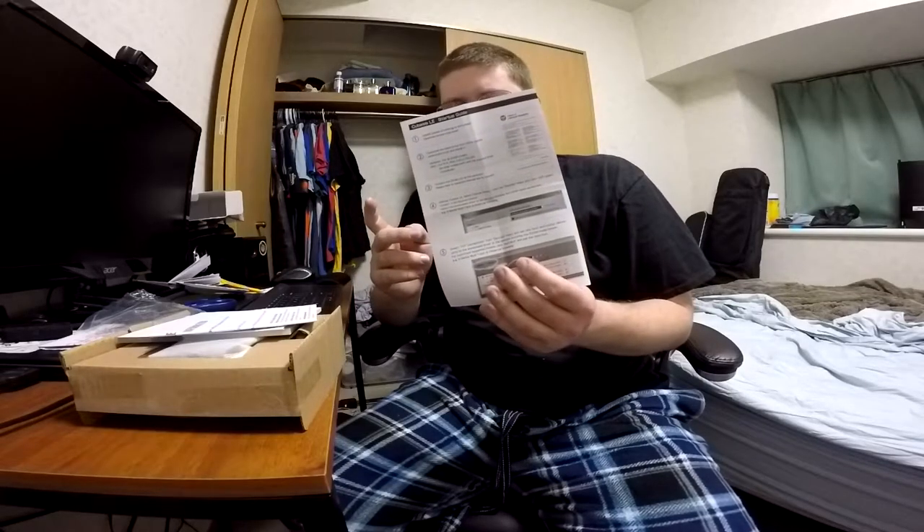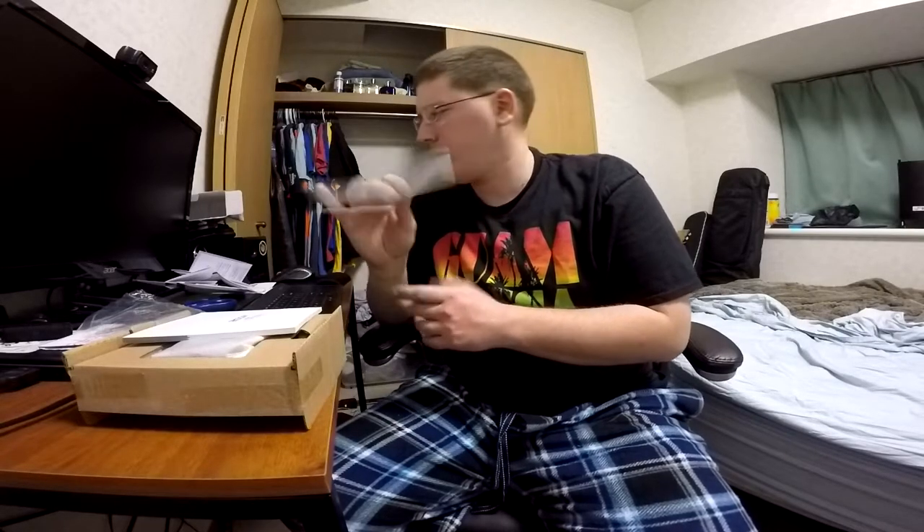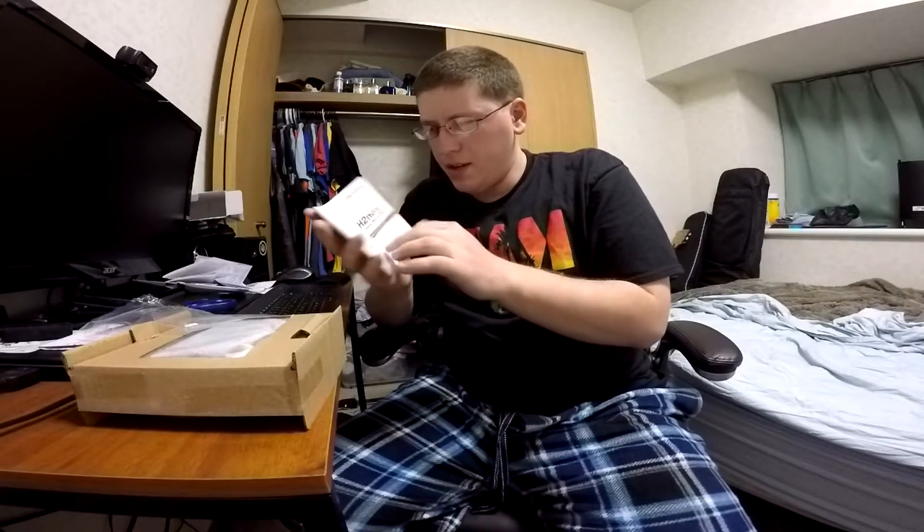Then we have this startup guide for Cubase LE, which goes through the different procedures for that. And here is the same thing for WaveLab — I covered up the key. Next we have what looks like a feedback report if you want to send it back for some reason. Then here is the manual, which is mostly in Japanese, but you can kind of get the gist of what they're saying.